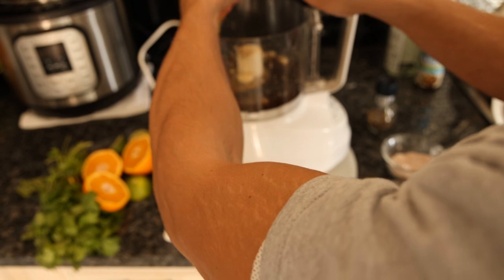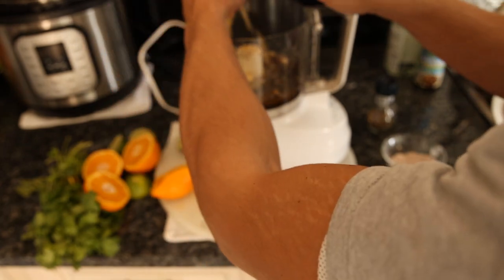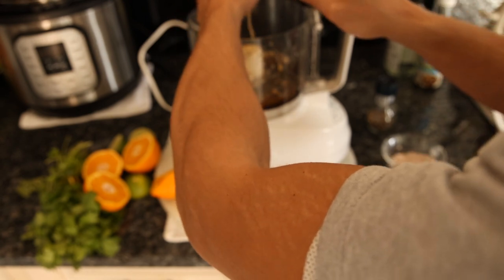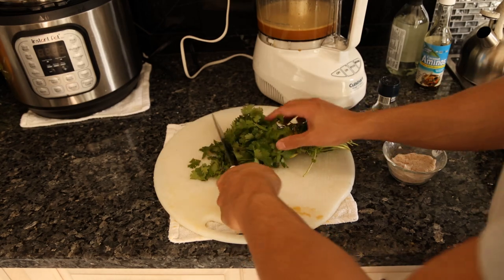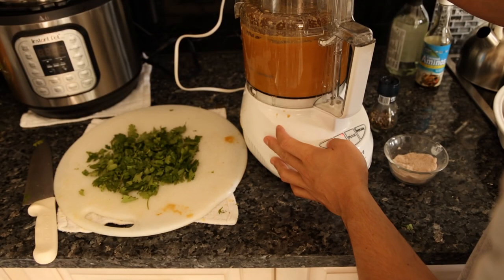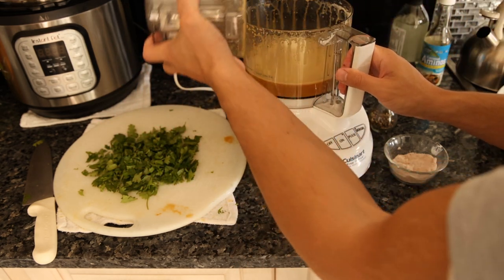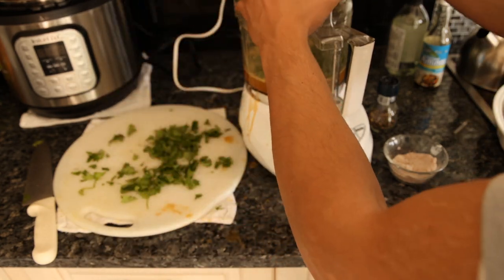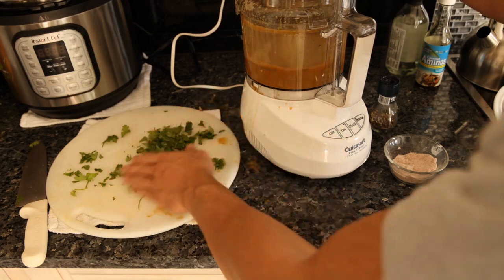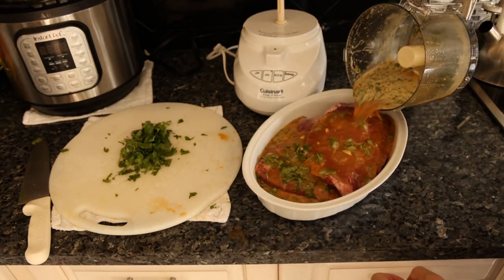It's going to be three oranges worth of juice — I'm using a fork to help get the juice out. Half of this marinade goes in now and the other half is going to be put on the steak after we cook it. For the cilantro, I'm just chopping the leaves off the bunch. I'll put half the cilantro in and give it a quick blend, and save the rest to garnish on top.